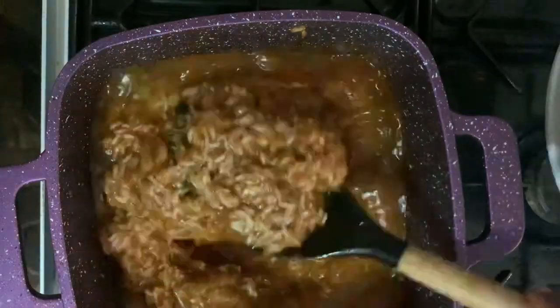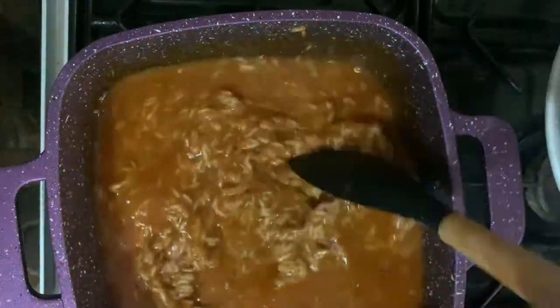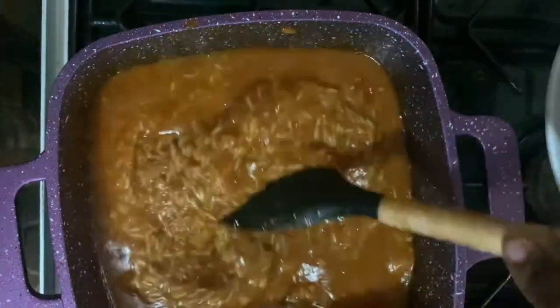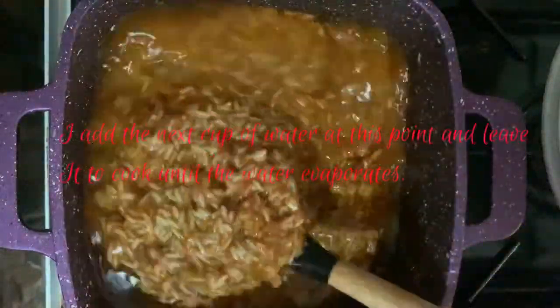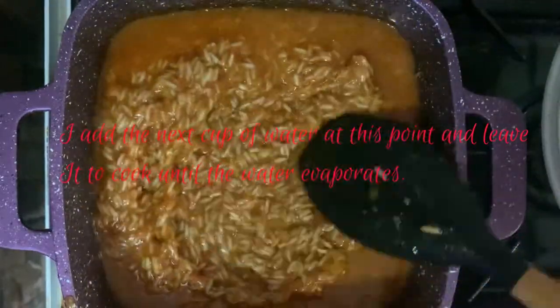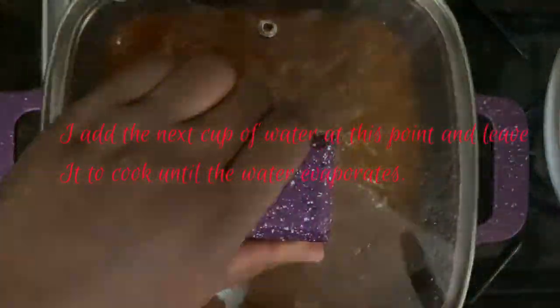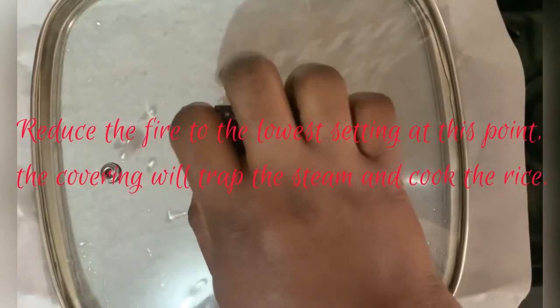The secret to cooking good jollof is in the water content you put in and the steam you allow to cook the jollof. At this point I taste and then adjust the seasoning if need be. After five minutes I cover the rice with a baking paper — you can use aluminium foil or a clean napkin.